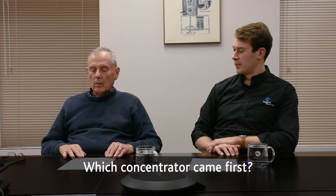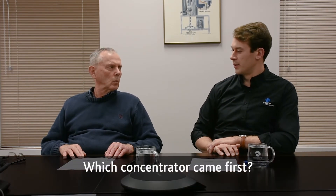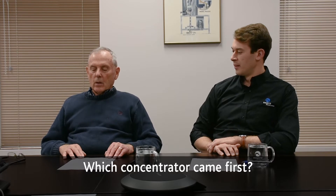Which one started first? In ancient times, this all started with something that doesn't appear here anymore — the Falcon B, the so-called B-Bowl. The Falcon B-Bowl is really the genesis of these other three types of machines.